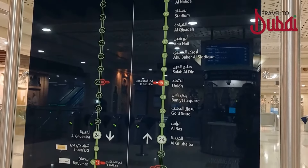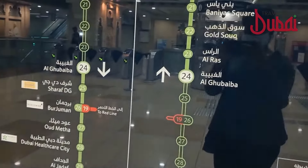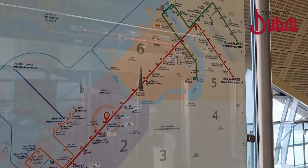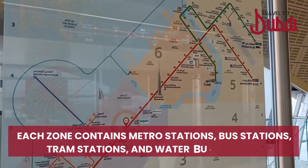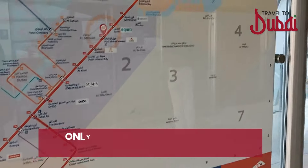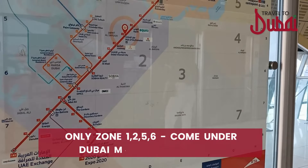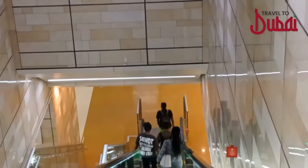Dubai's map is divided into seven zones. Each zone contains metro stations, bus stations, tram stations, and water bus stations. Zones three, four, and seven contain other areas of public transport including buses. Zones one, two, five, and six are the only zones that contain Dubai Metro stations. Though Dubai is divided into seven zones, three of them are outside of the Dubai Metro area.